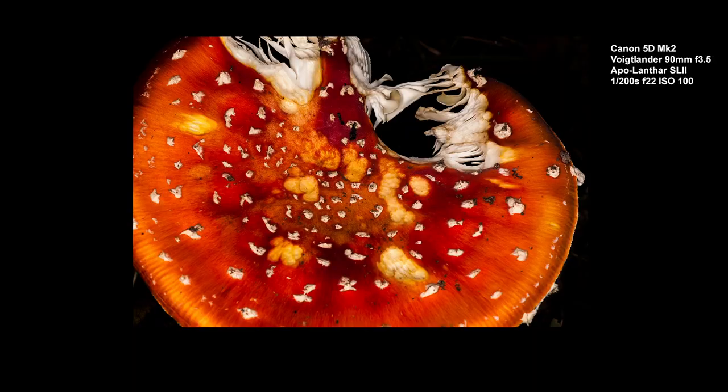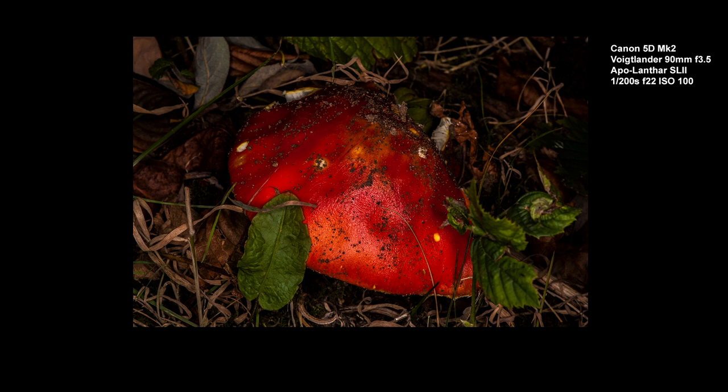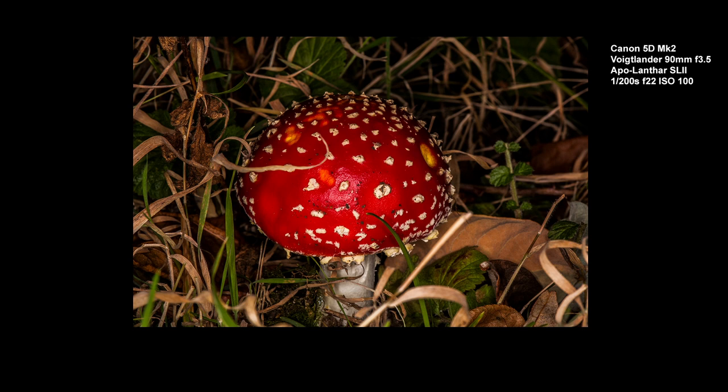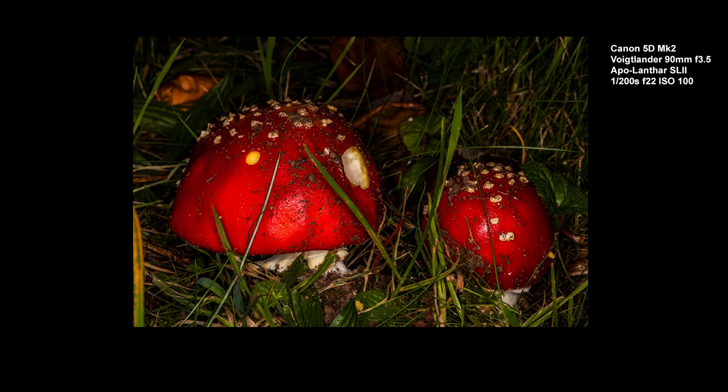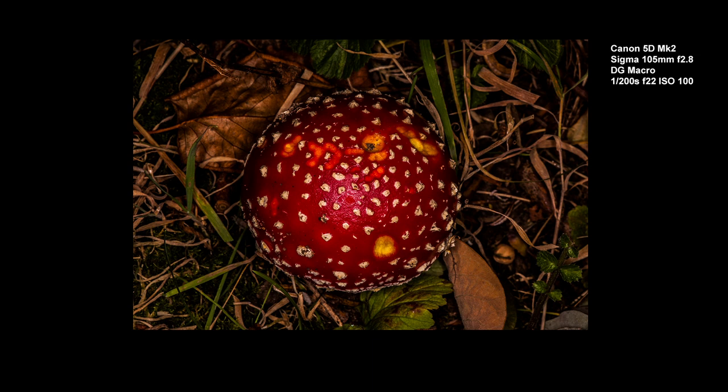I'm going to finish off now with a few more examples of photographs we took today of these wonderful fungi. These first ones were taken with the Voigtlander 90mm f3.5 at 1/200s, f22, ISO 100. And then the last two shots were taken with the Sigma 105mm f2.8 macro lens at the same speed.